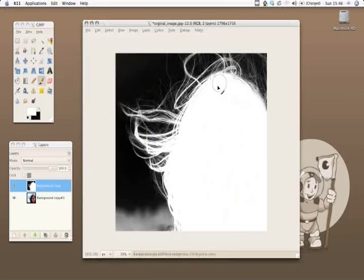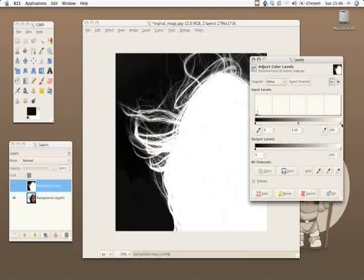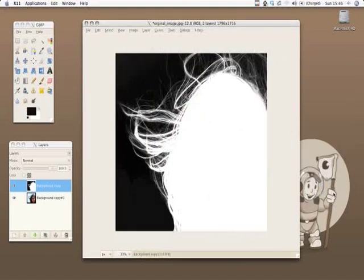We'll take a hard brush right now and finish with the background here. Basically our mask is ready. We'll also use the levels tool to make it even better.